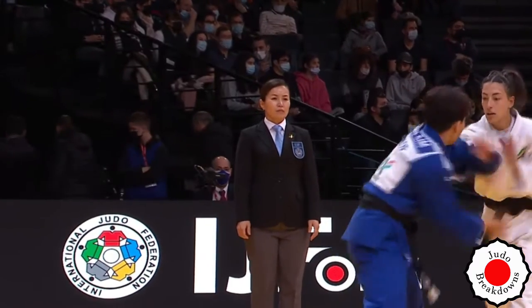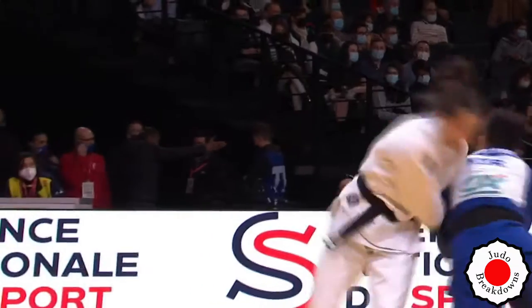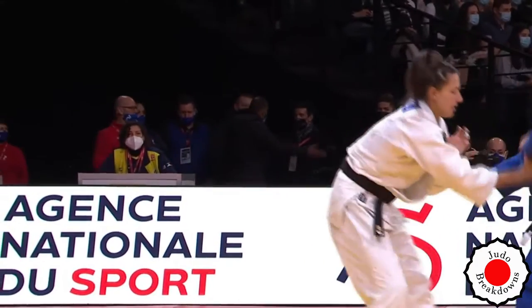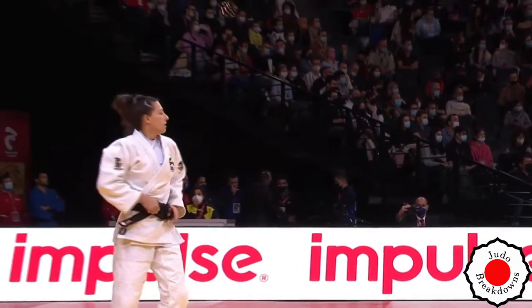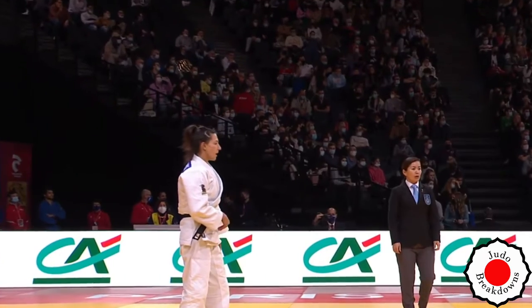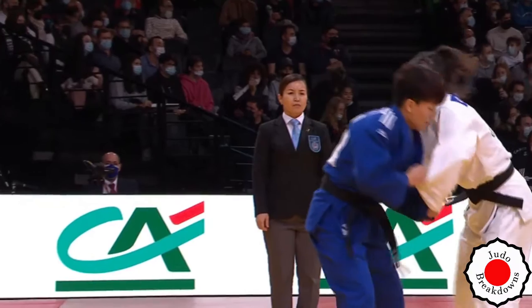I wonder if Alexia is going to go back to that seoi-nage well, as it were. We are seeing a pretty bent-over stance by Alexia there. Ji Jung goes with the drop seoi-nage — not bad, actually, because of how bent-over Alexia was. But you saw that she went over to the right where the attack was meant to be over the left.